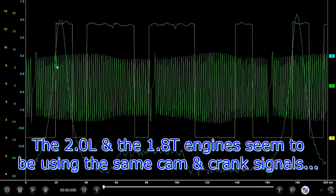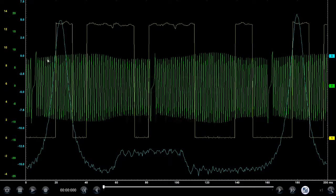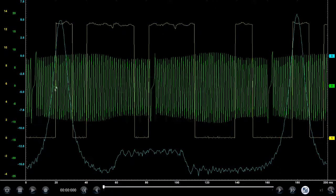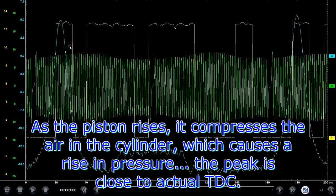This is an AVH engine — 2.0 liter, 4-cylinder — and it looks like it uses a similar crankshaft pattern as the 1.8T. The 1.8T also had a rise in the window here for the cam signal. I do have the colors backwards here; usually I have the crank in yellow on channel 1, and the cam in green on channel 2, but for some reason I swapped the connectors. If you're familiar with a crank signal and a cam signal, you obviously know right away which is which.